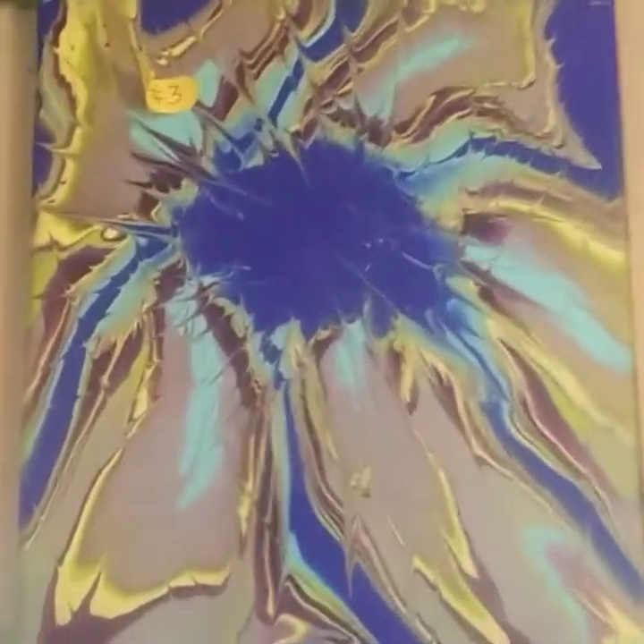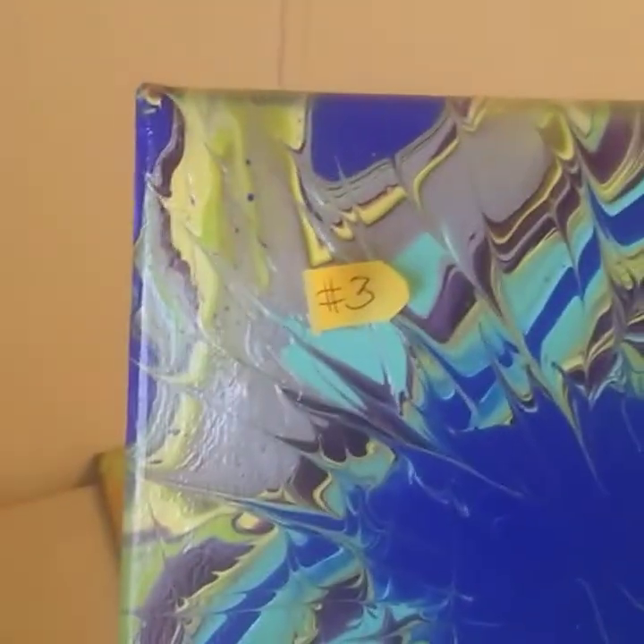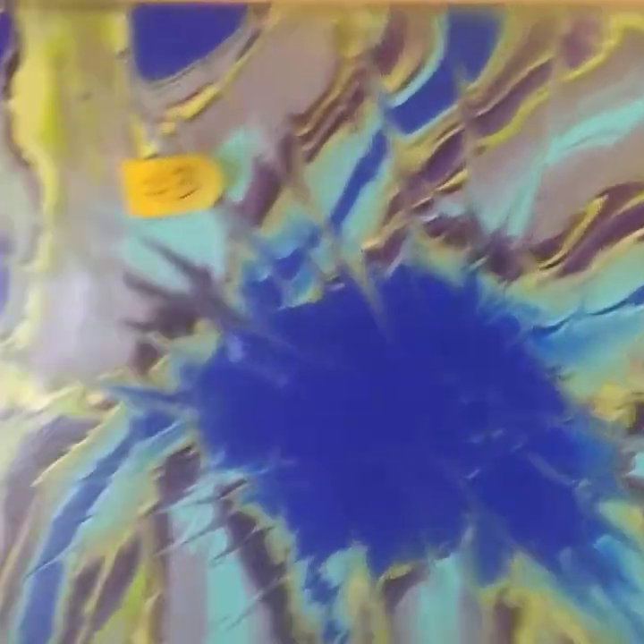So that was number two. This is number three. Number three was like a bottle bottom pour with some blues, green, purple — like a Caribbean color — and metallic silver. I'm not sure what all would be wrong with this except for the side here, which did not get fully covered when it was tilted. This is why these are $10.